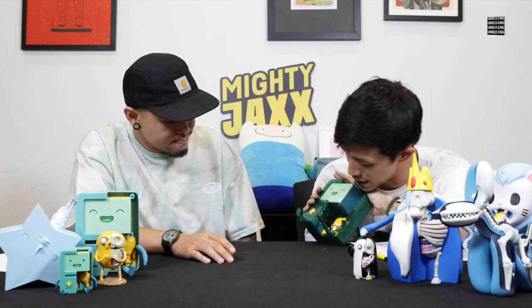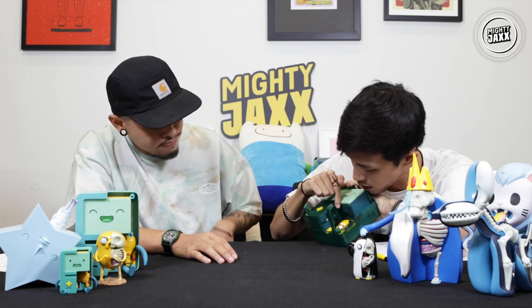Why is BMO called BMO? It's actually short for 'Be More' — BMO. This is why he's everything. Be More — more than who you are. So he is a video game console with electronic parts.